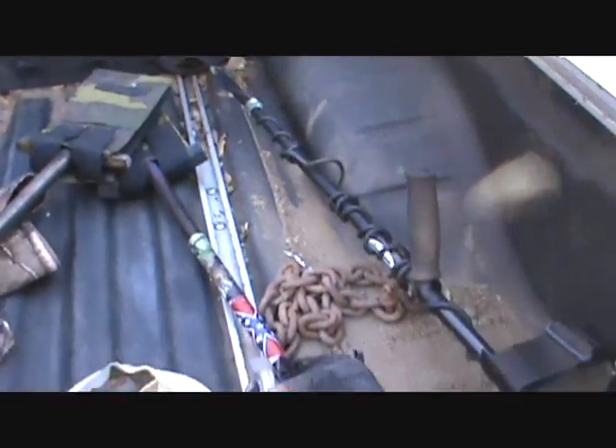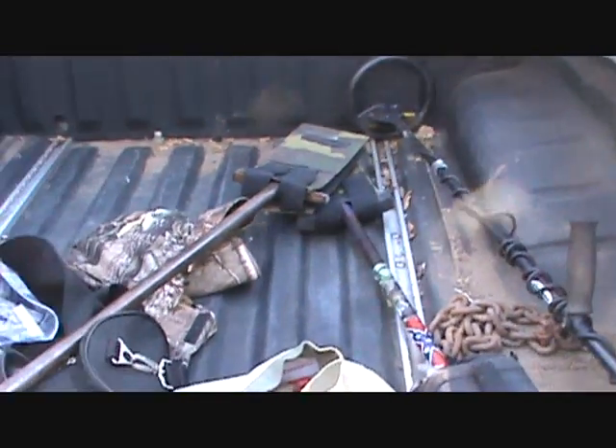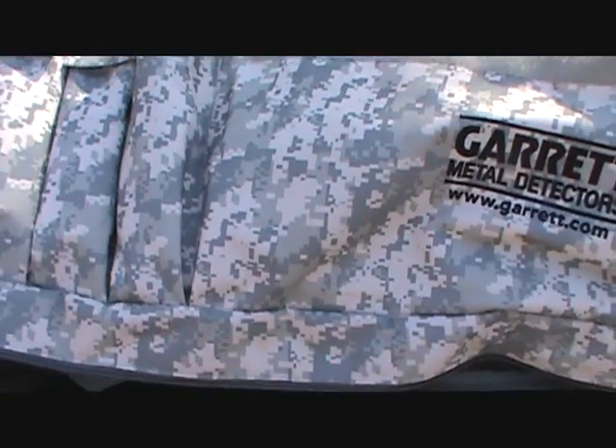And I have my Garrett Infinium with the custom shaft I put on there, and some more backpacks. But I just want to show you all this case — I think it's pretty cool.